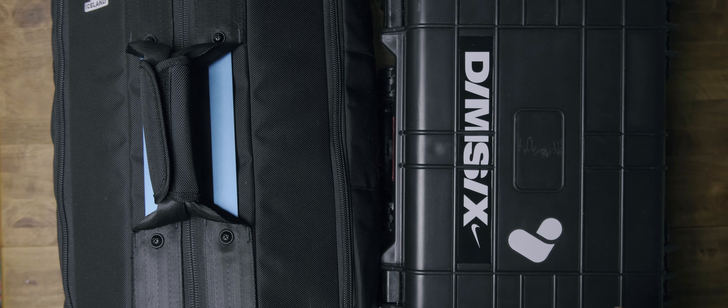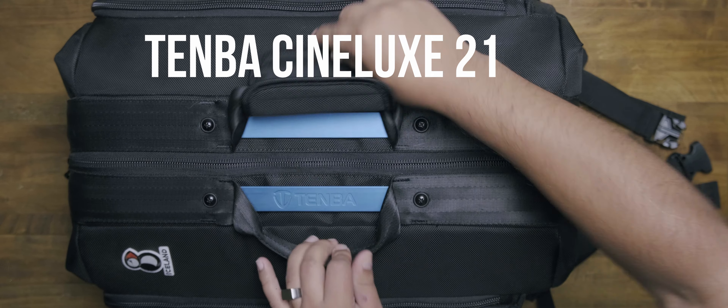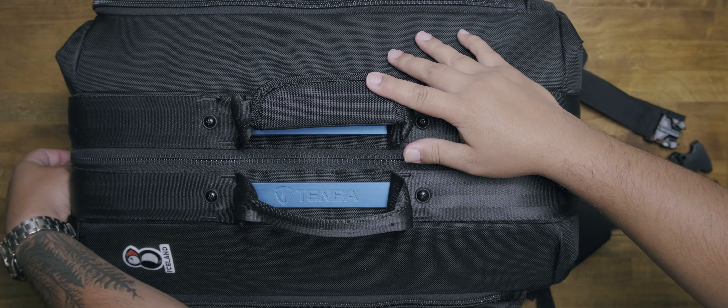This isn't all my gear — these are just two bags and a case that I always carry with me at all times. If I need other stuff, I'll bring other gear. Here we have the Tenba Cinelux 21 backpack, which is my favorite camera bag.